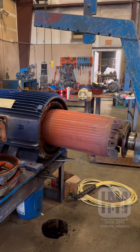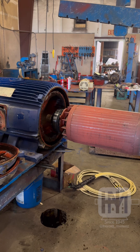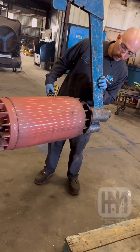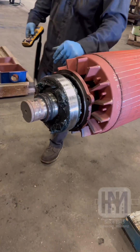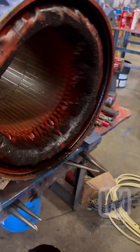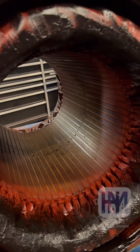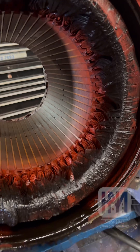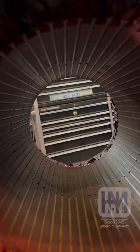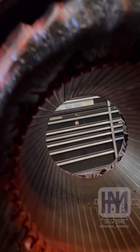We have our rotor toter here. Let's get an internal look at this winding — a little dirty, but overall nothing a little cleaning and DPI won't fix. We need to change the bearings. General recondition piece though.